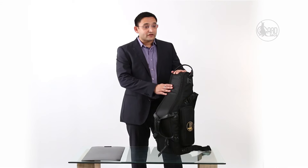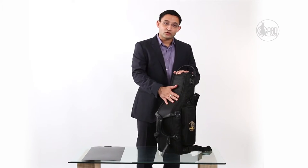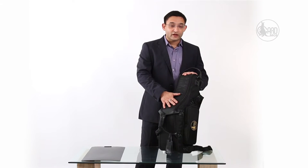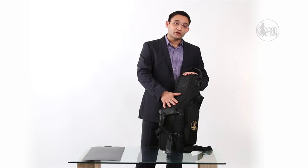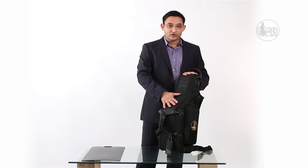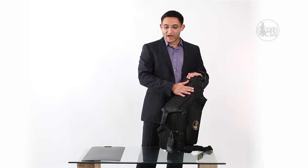GARD has been manufacturing gig bags and wheelies for more than 20 years. The model you see here is the fourth generation of the bag. Over the years we continually receive feedback and speak with our customers and students who use our products. We read the reviews on various sites — on Amazon, on Woodwind Brasswind, and musicians who are our friends — and based on the feedback we continue to improve on the bag.